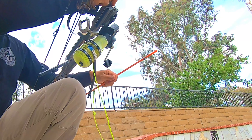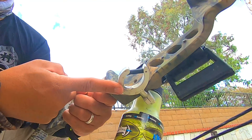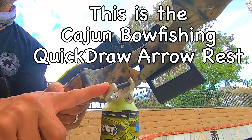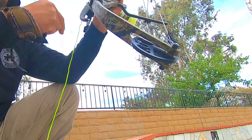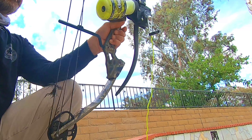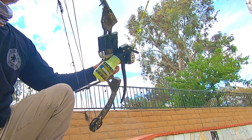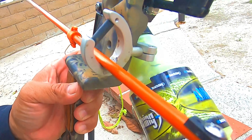On my bow I have a special arrow rest — I forget the brand, but it was designed specifically for bowfishing arrows. When I reel this in, it feeds through nicely — goes from my bow to the arrow rest and out the front.